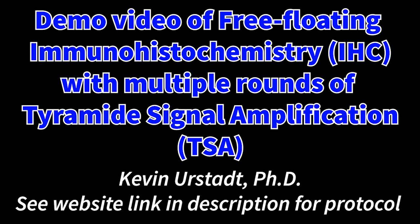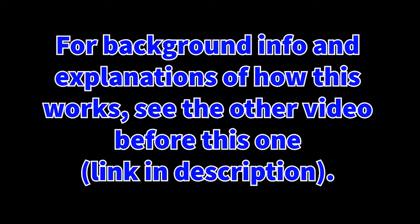This technique is best done on fixed tissue sections that are at least 30 micrometers thick or thicker. This method also allows for better penetration of stains into tissue, as well as greater ease in trying to stain the tissue compared to using slides in a lot of different cases. For background information on how this works, I highly recommend you see the other video before watching through this one. I've provided a link in the description for that video that will also link back to this once you're done.